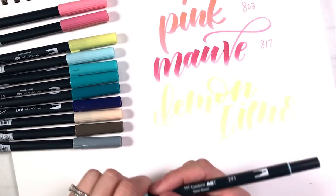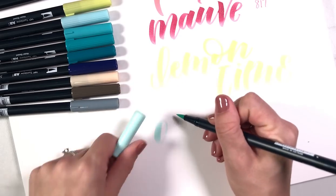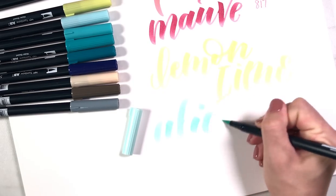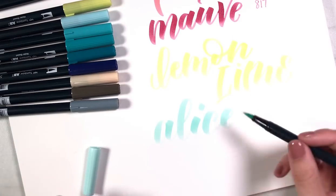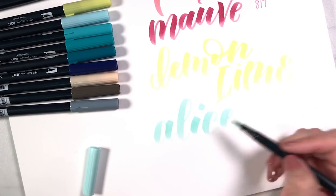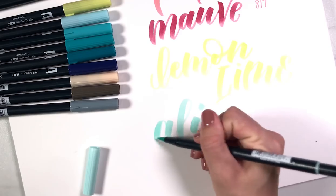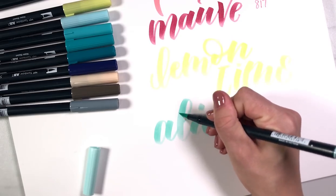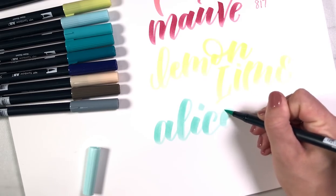Next up we have 291, which is named Alice Blue. As the cap would suggest, this one does have a touch of green to it - it has a green and a blue mixing together, and it's pretty spot-on. I am noticing there's quite a bit of falloff between the more saturated and less saturated areas, so you will want to keep that in mind. It will be great for blending but you might need to go in with a second coat to make sure those upstrokes are also nicely saturated in your final piece. I am in love with this color though.